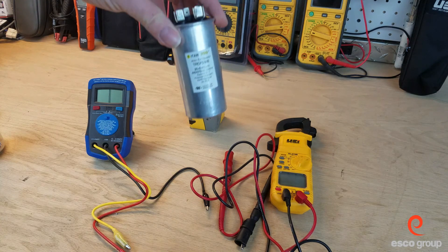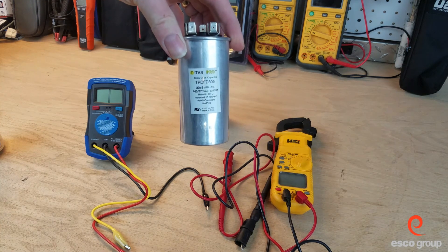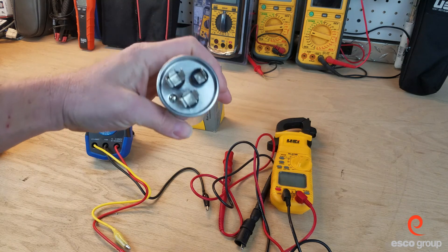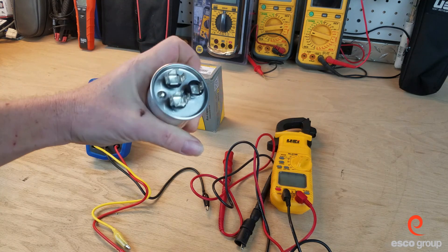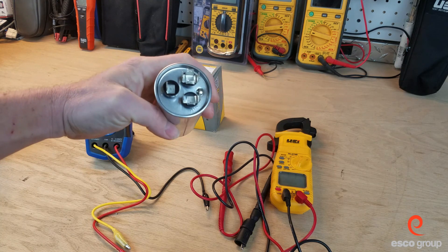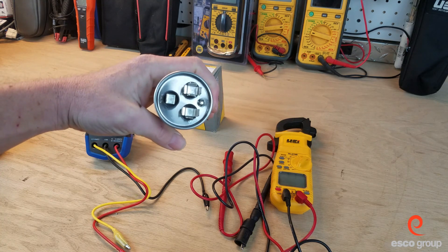We have a 30 plus 5 capacitor, plus or minus 5%. On the top we have three terminals: the C terminal, the fan terminal for the condenser fan, and the Herm terminal for the Hermetically Sealed Compressor.